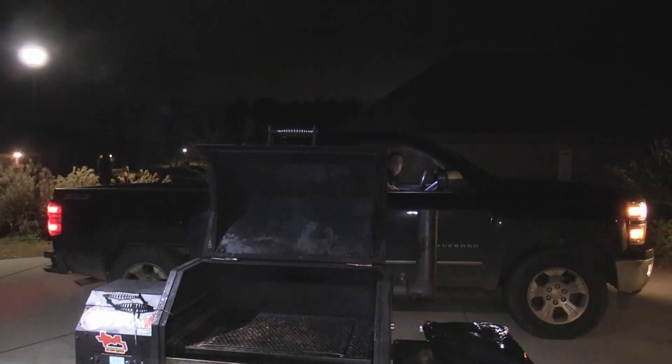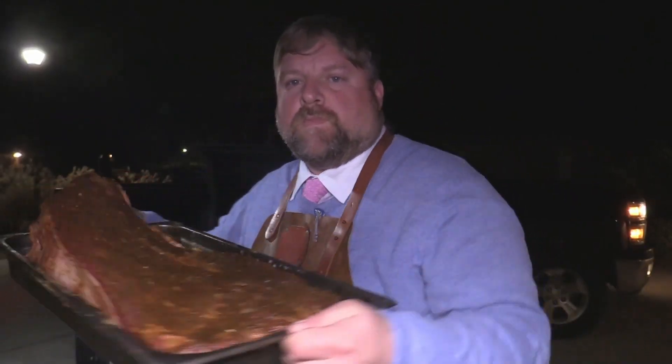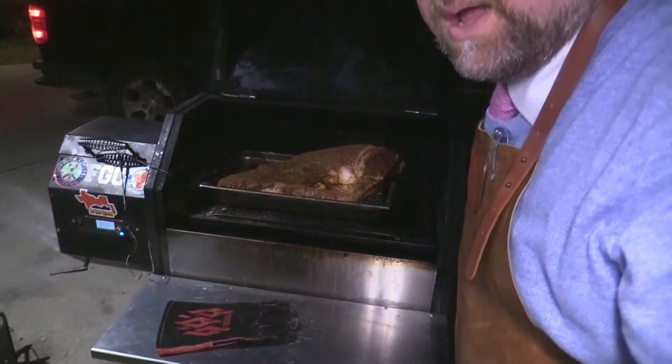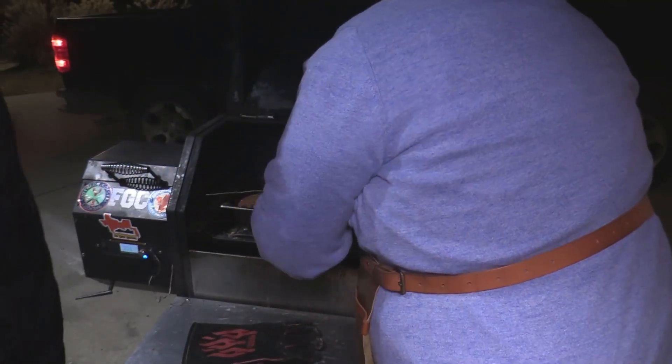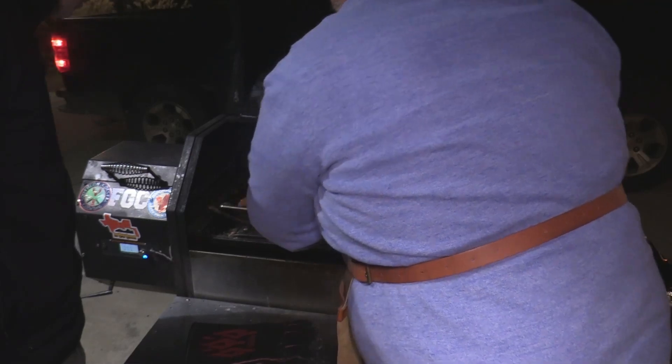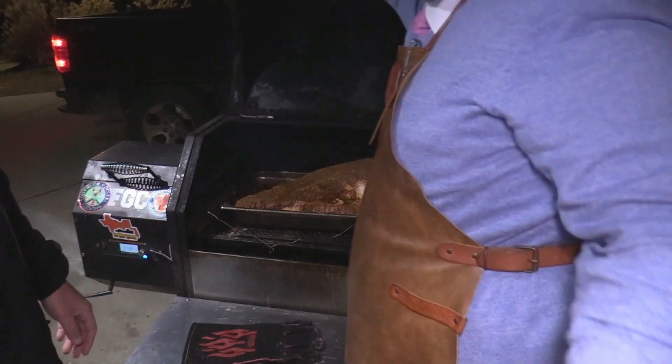We're going to set this brisket down in here — we've got the Jim Baldur's seasoning on it. I'm going to open the pit up right there and show y'all what we got. That beautiful, beautiful brisket — look at that bad boy right there. Wonderful with that seasoning. I'm going to put it sitting down right there in the pan and close her up. I'm going to put a probe in here — my ThermoWorks probes — and stick it right in the deepest part of the point. We'll just let that go and monitor the temperature.